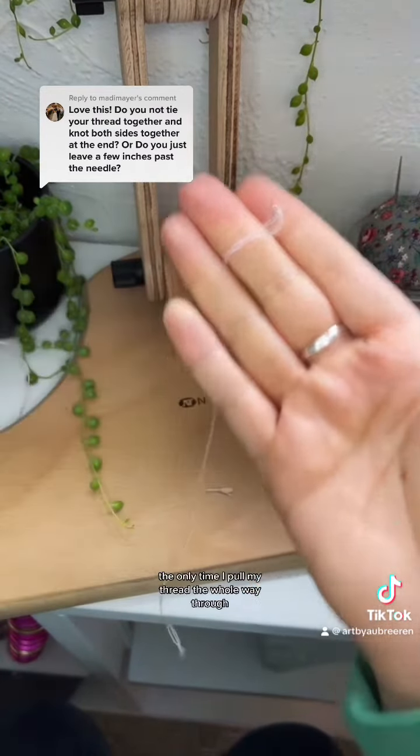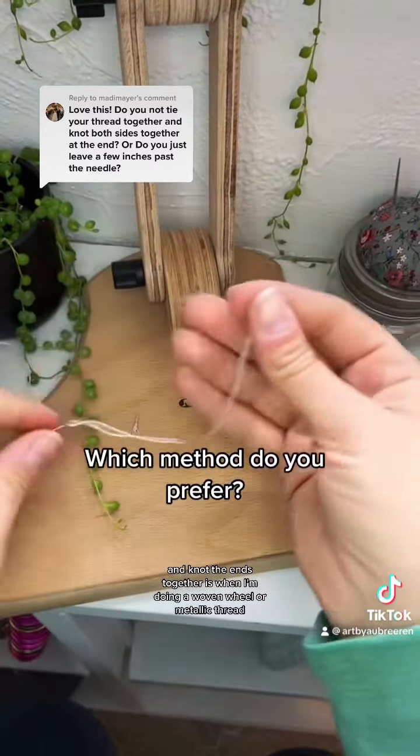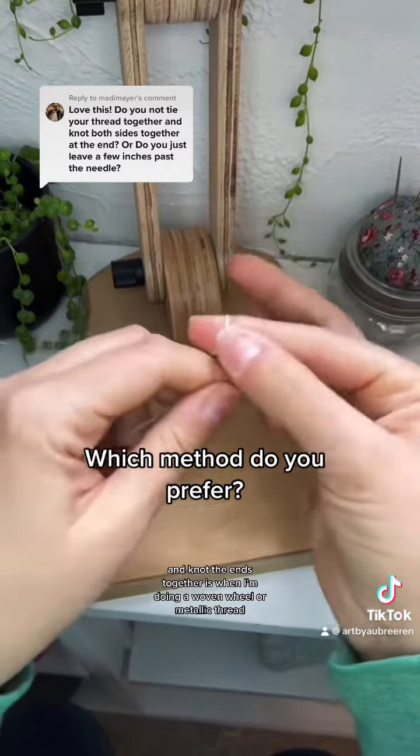The only time I pull my thread the whole way through and knot the ends together is when I'm doing a woven wheel or metallic thread.